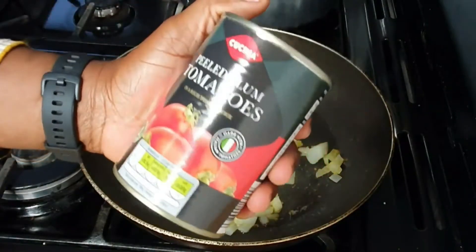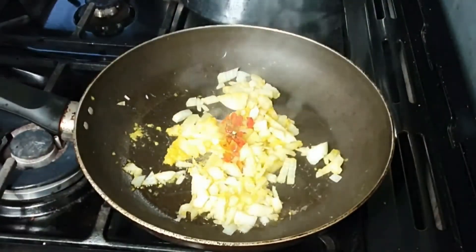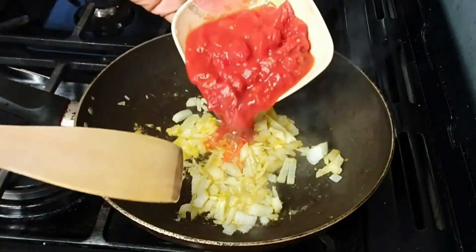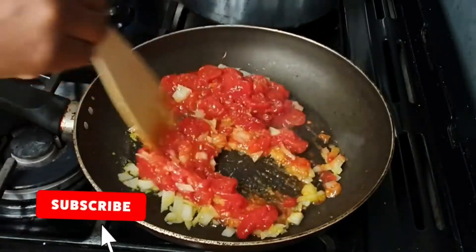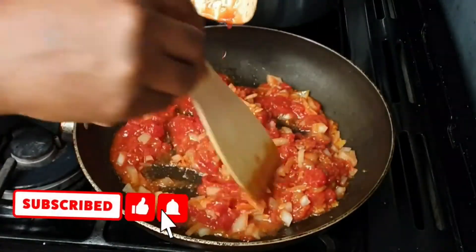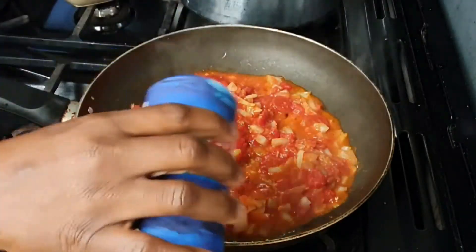I chopped up the plum tomatoes and saved the juice for another recipe, and added just the plum tomatoes into the frying pan. I stirred everything together to make sure they are fully combined and then I added some salt.